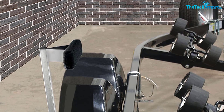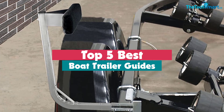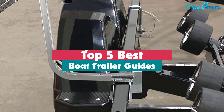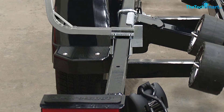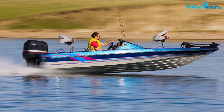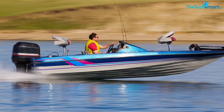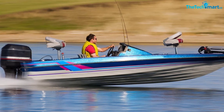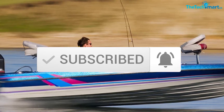Hey guys, in this video we're going to be checking out the top 5 best boat trailer guides available on the market for their true quality. I made this list based on my personal opinion and hours of research, and have listed them based on popularity, quality, price, durability, user opinions, and more. If you want to see more information and the updated price, you can check out the description below, and also make sure to subscribe for more reviews. Okay, so let's get started with the video.